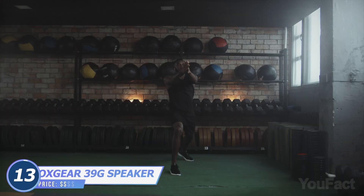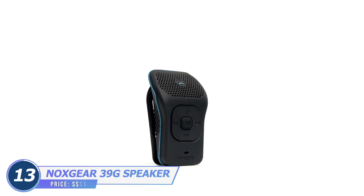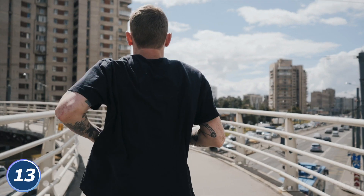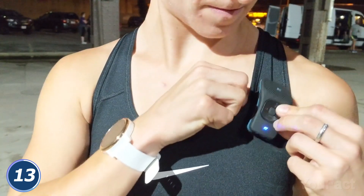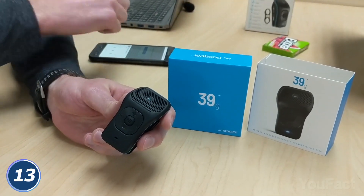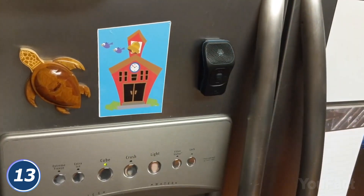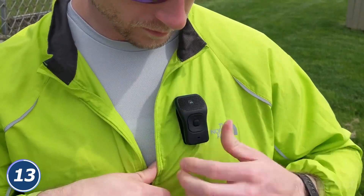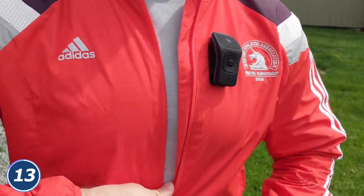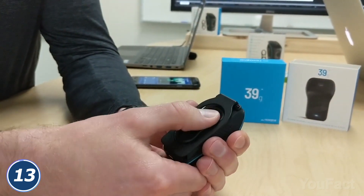Wired earphones and earbuds may cause problems when working out, especially outdoors. With this lightweight Knox Gear wearable Bluetooth speaker, you can focus on your running or any other activity. Just use either the built-in clip or a magnet, and pair the device with your phone via Bluetooth. Aside from listening to music, you can listen to podcasts and audiobooks and even make calls. Noise cancellation will reduce all unnecessary sounds to a minimum. Done with jogging? Use the magnet as a fidget toy.